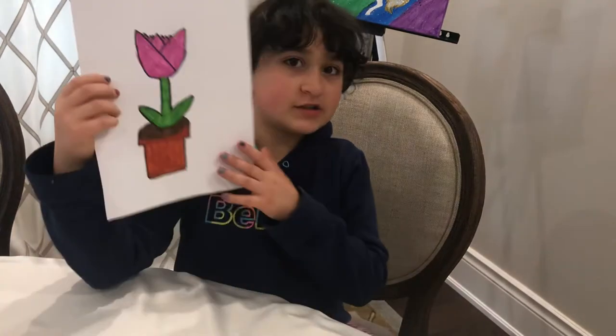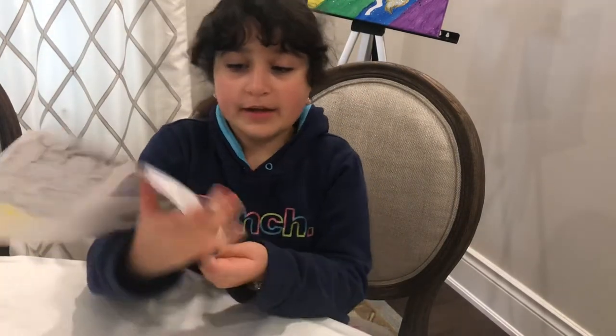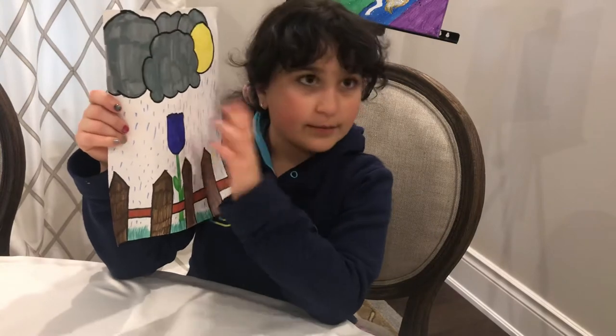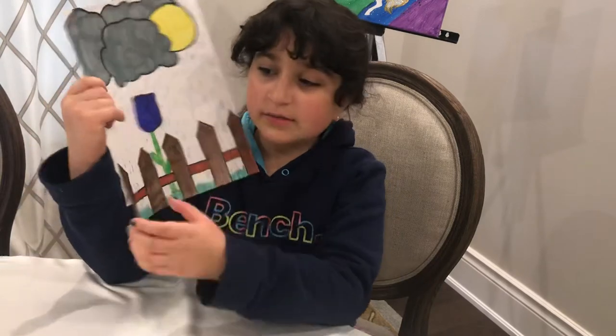Hi guys, this is just a quick video talking about the video I posted yesterday. Yesterday I made this drawing of a tulip for Mother's Day, and a few weeks ago I made this drawing with the same-ish flower but I added curves to the side to make it more tulip-ish. If you want to make it more rose-ish, you can add more petals like little triangles.